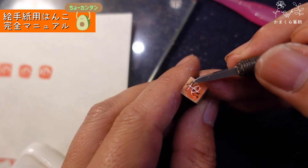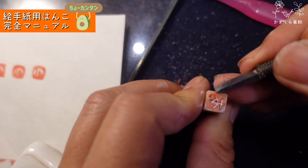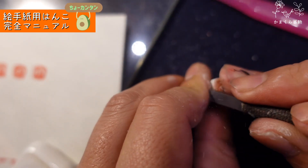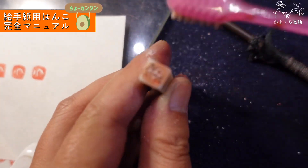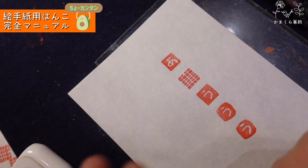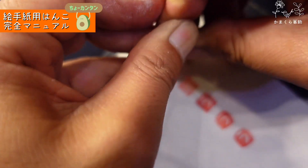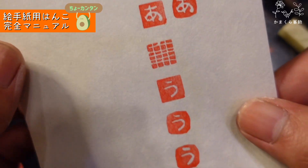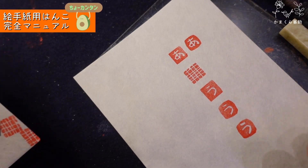押してみます。ちょっと周りもこの角を落としてあげると…だいぶ雰囲気変わったでしょ。あとはもっと太くしてもいいし、このままでもいい。こんな感じで出来上がります。ということで今日は絵手紙用にひらがな1文字を彫る、超簡単な方法でした。